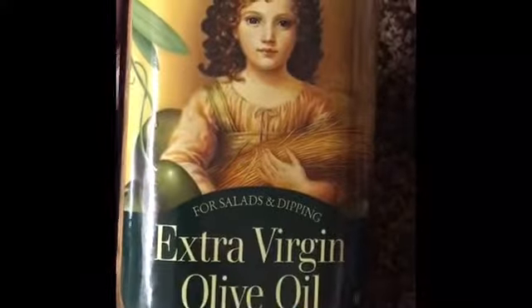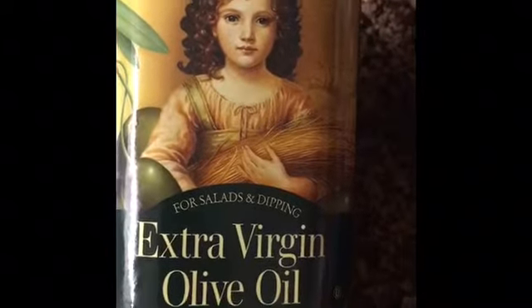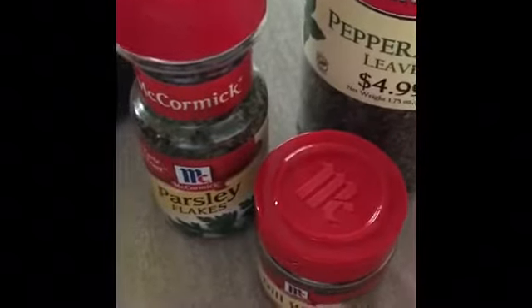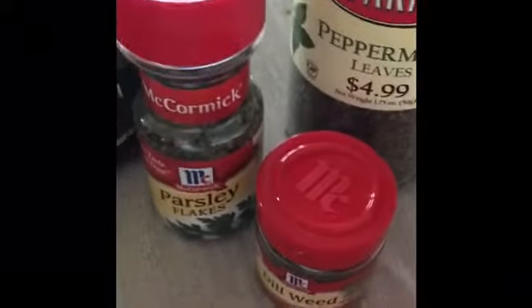Add a generous drizzle of extra virgin olive oil and then toss it and combine it, and add a pinch of kosher salt. I'm going to use extra virgin olive oil from Gia Rusa. Before you combine your rice, your meat, all your herbs, and your olive oil, make sure your meat has cooled off first.